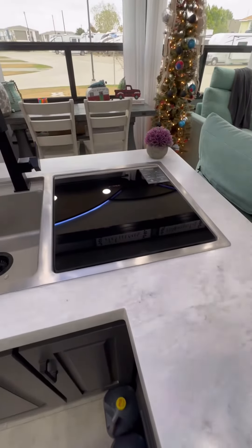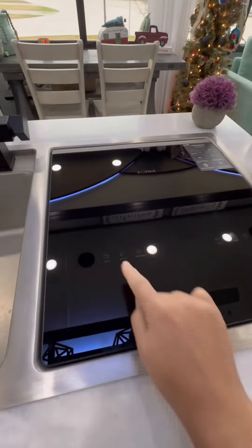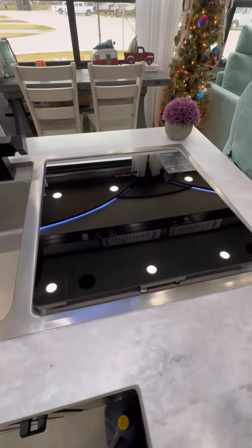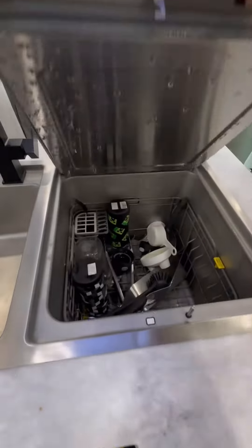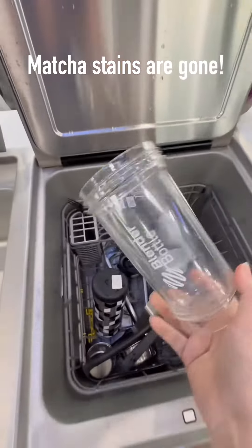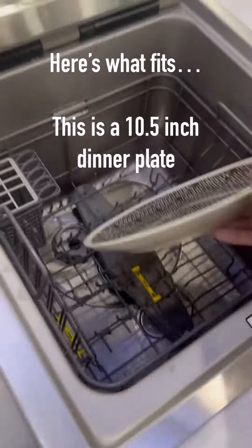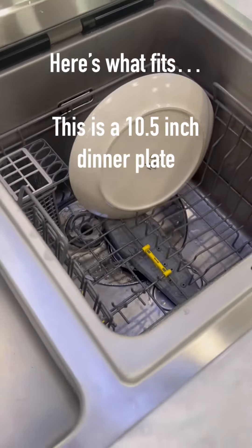Okay, they're done and I haven't opened it yet, so let's see. The matcha stains were gone and I was pretty impressed with the results. It cleaned just as well as a regular size dishwasher and it didn't take any longer.